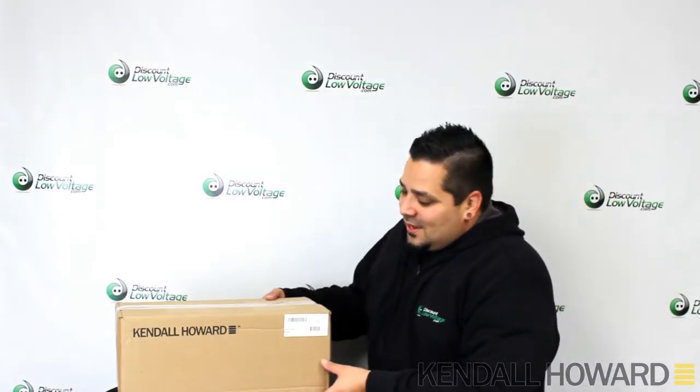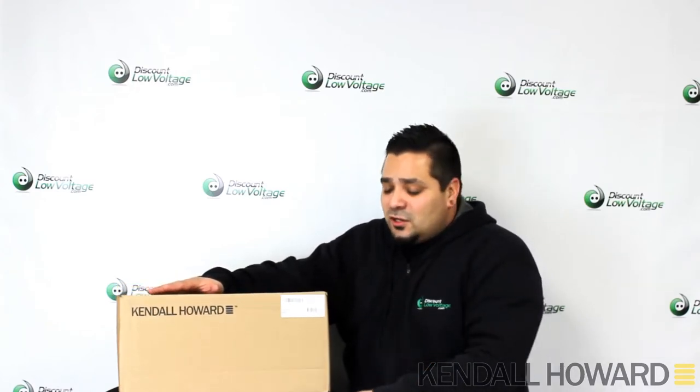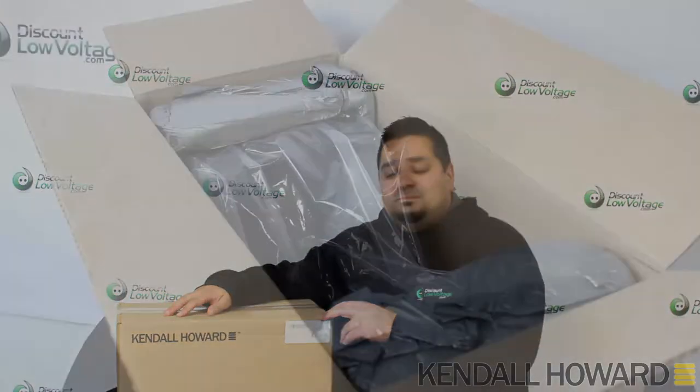Hey, what's going on guys? Thanks for visiting — we do appreciate your time here on the YouTube channel. I want to talk about the Kendall Howard piece we have right here. This is an undermount holder for your computer. We're going to crack this open and then install it at my desk because I'm tired of reaching all the way to the bottom for the USB ports on the front.